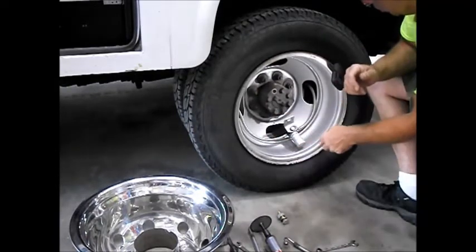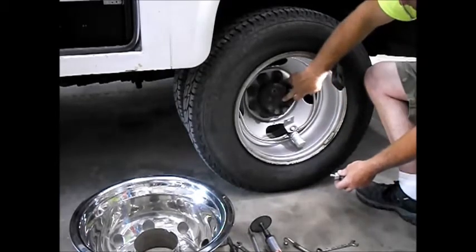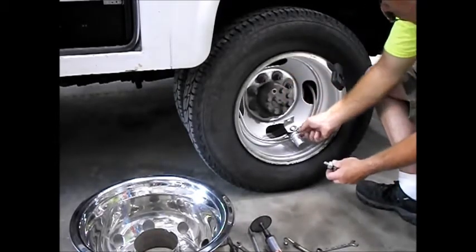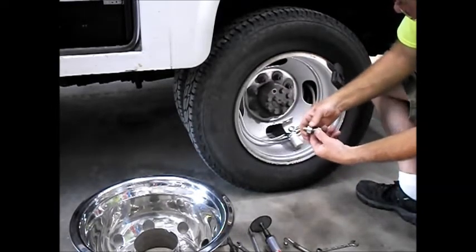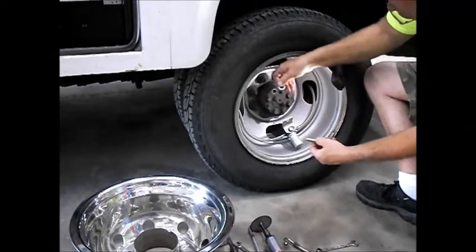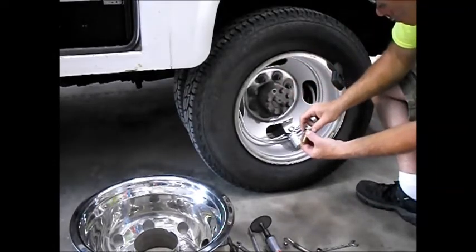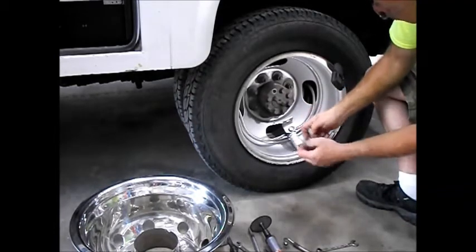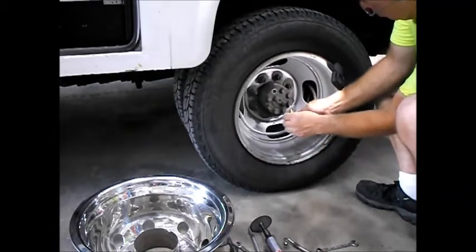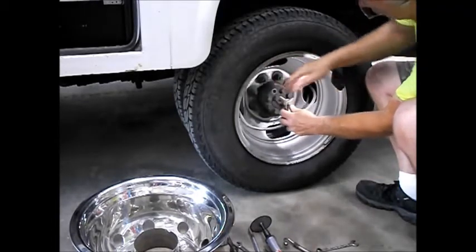So once you've got this hooked on — this hub is not flat, so you have to space your bracket out away from the hub a little bit to keep everything square. What we've done here is just use a 5/8 bolt as a spacer. This is a GM vehicle — we're using a half-inch by two-inch bolt, which you can find locally, along with a half-inch flat washer. The nut is your spacer.